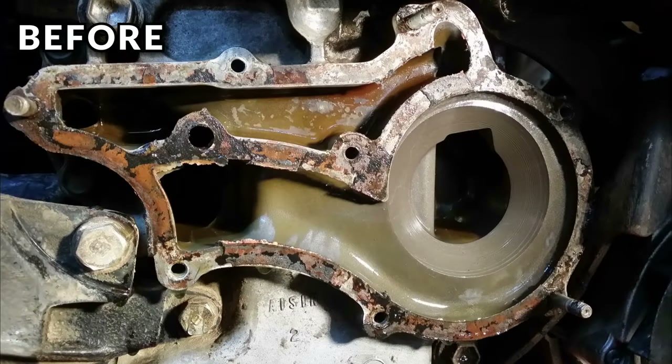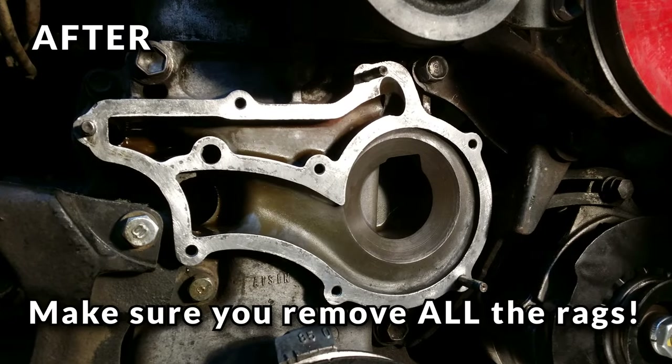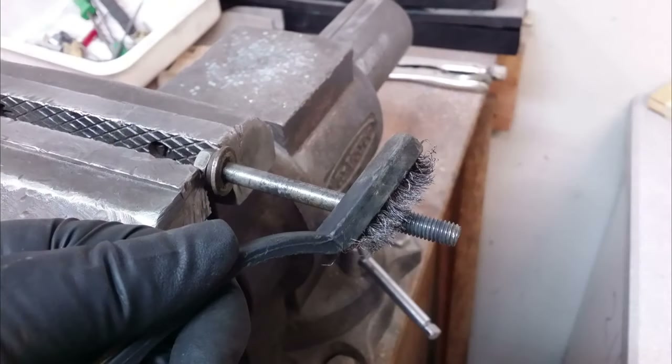I'm a big believer in spending the time to properly prep sealing surfaces — a little extra time at this point is worth it to ensure you won't have to be back in here for a long time. While I'm waiting for gasket remover to soak in, I clean the hardware I'll be reusing. I'll clamp each bolt in the vice, run a wire brush over it, and chase the threads with a die to get everything as clean as possible. This also gives me a chance to inspect each bolt and decide if any need to be replaced. I'll also use the double-nut technique to make sure the three studs in the timing cover are tight, and chase the threads on the three studs to clean them up.